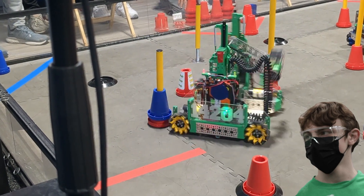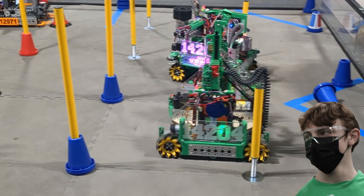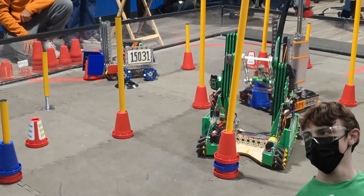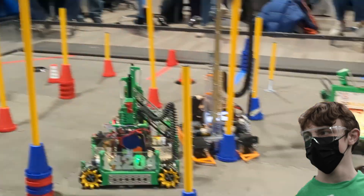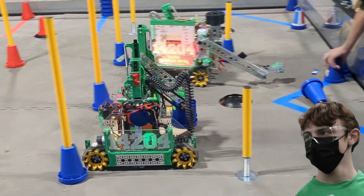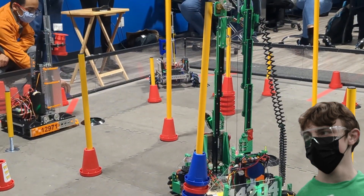Our strategy this season is to do something we like to call the water glass effect. The water glass effect is where you start at the bottom of the field closest to your alliance and place as many cones as you can so that you own as many junctions and poles as possible. You then start to fill up the field with cones, slowly spreading your cone ownership out, so by the end of the match you can easily make a circuit.